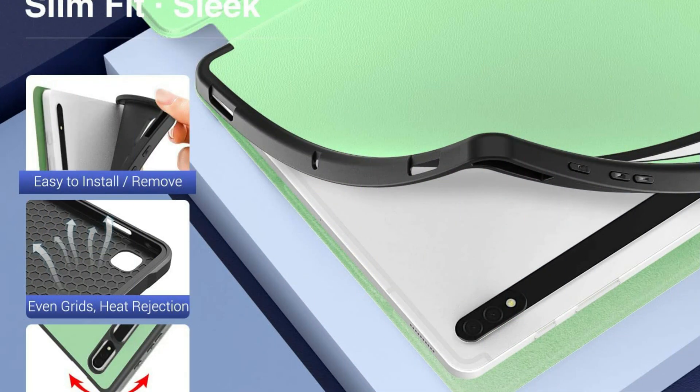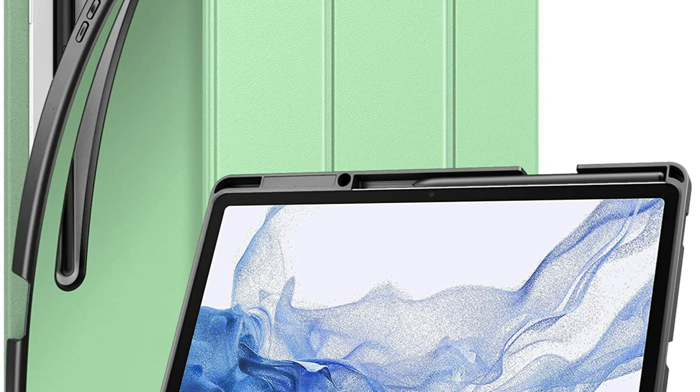Hassle-free for daily use. Immediately wakes or puts your tablet to rest when the lid is opened or shut. Shields and also extends battery life. So these are some of the best cases for Samsung Tab S8 Plus. If you enjoyed our video, leave a like and subscribe for future updates.